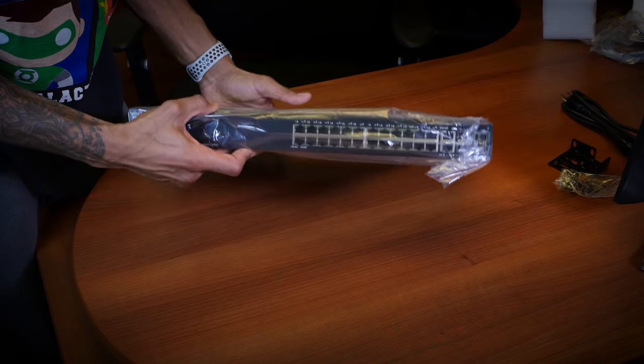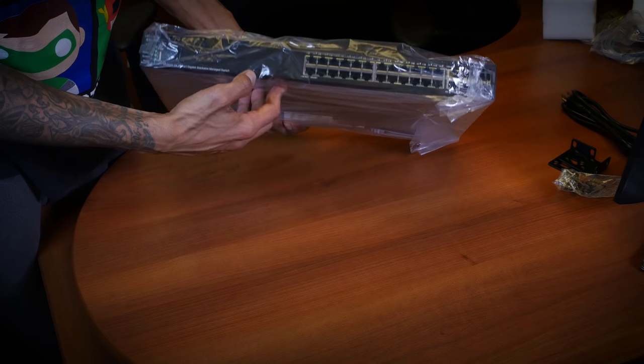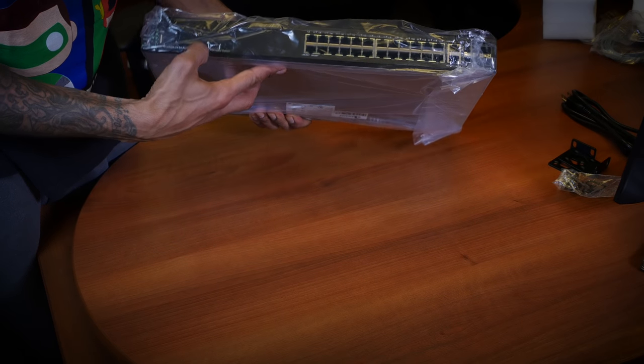And here is the beautiful Cisco SG350X — 24 ports, gigabit, stackable managed switch. That's a lot to remember.